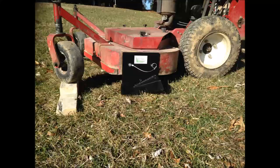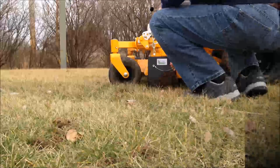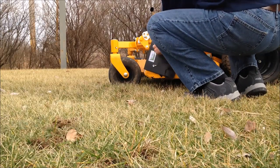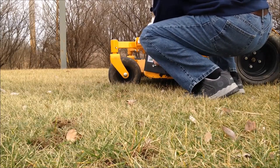Easy Edge can be attached to walkbehinds, standers, or riders. In just seconds, you can rotate Easy Edge out of its edging position for safe mower transport.